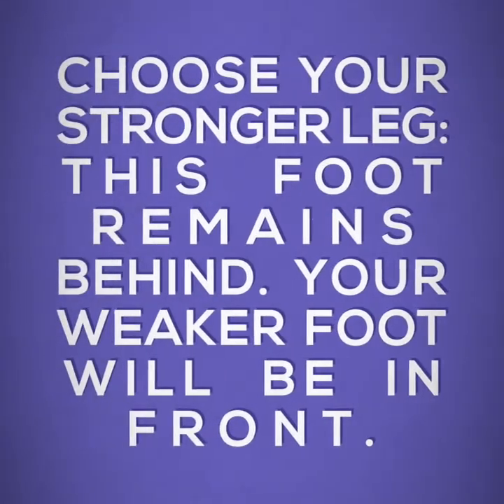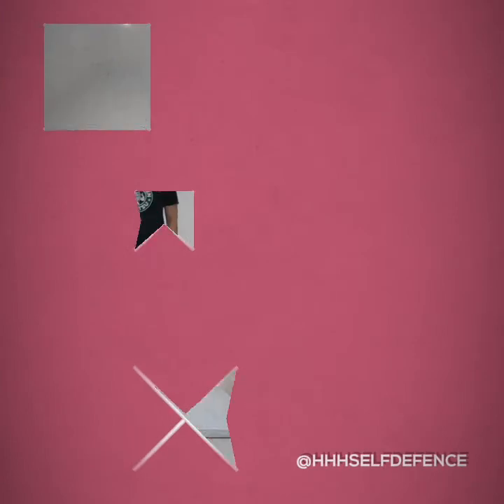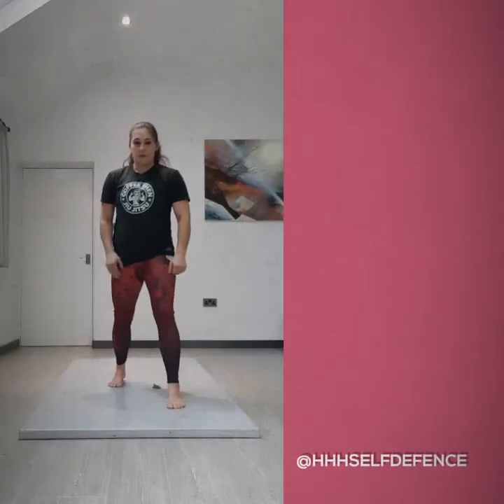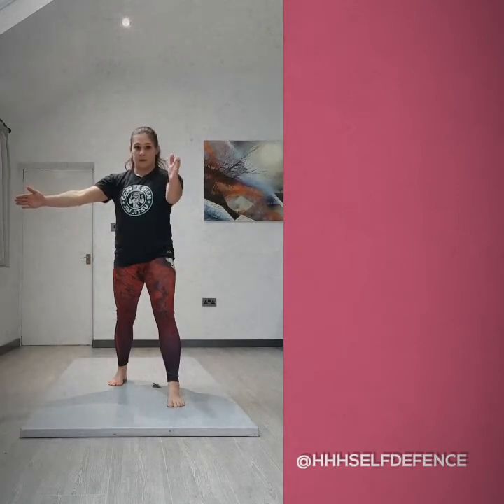I'm going to give a quick introduction on how to put a basic stance together along with your basic guard. To start with, have your feet together. You're going to take one big step forward and then your back foot is going to point out to a hook.